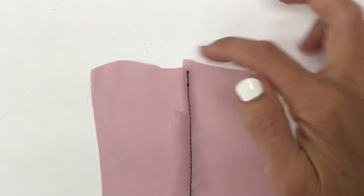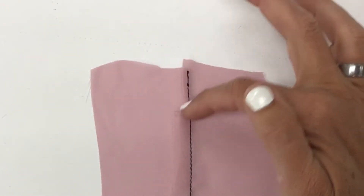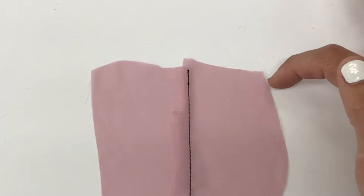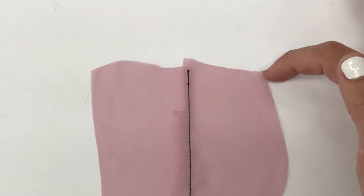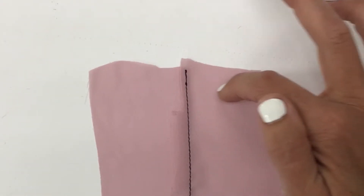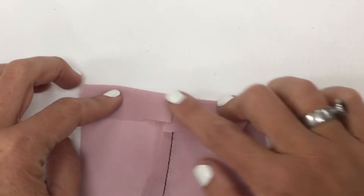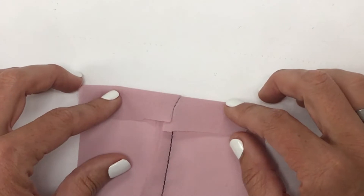The vertical seam has been trimmed to only one-eighth inch wide at our hemline. Step number two is to go ahead and thread trace the actual hemline. The hemline is the part that will be folded on once it's done — that's going to set the length of your garment.